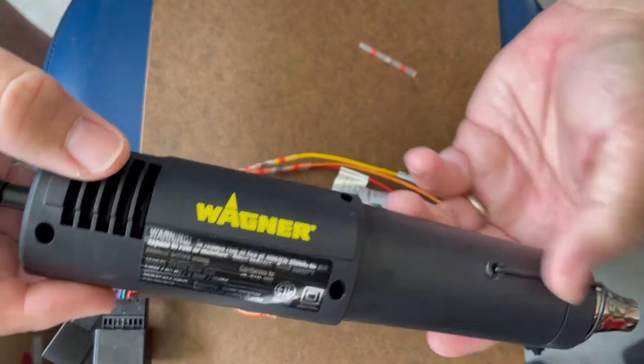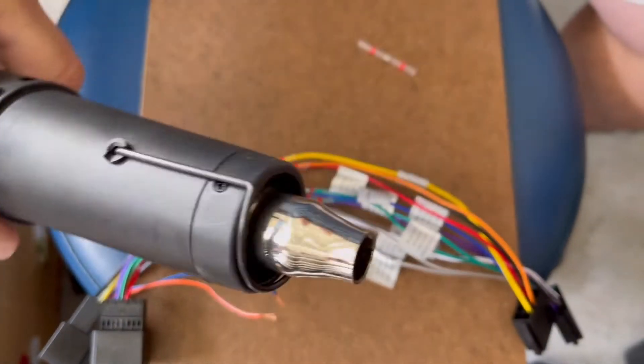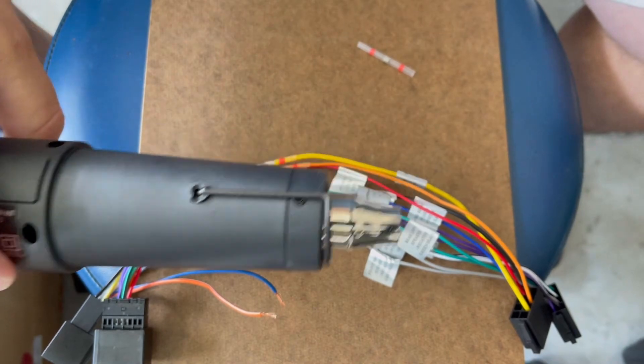Here's the little heat gun tool — I purchased this one a few years ago. It's really nice and small, very handy. I would recommend it. I used to use a little mini torch, but obviously this indirect heat is a lot better than using a flame.